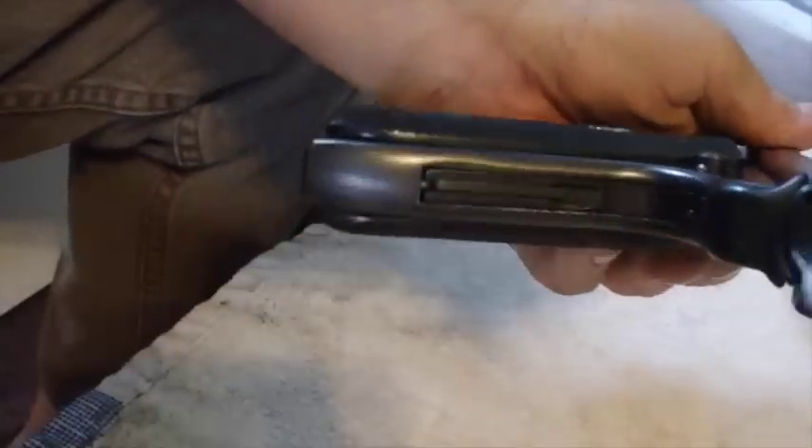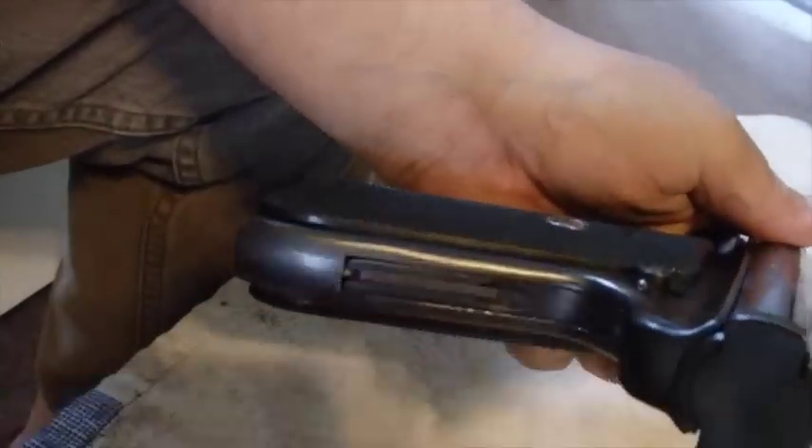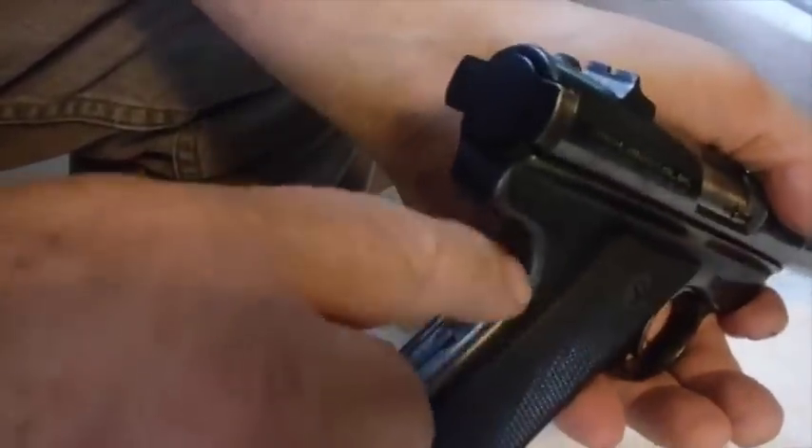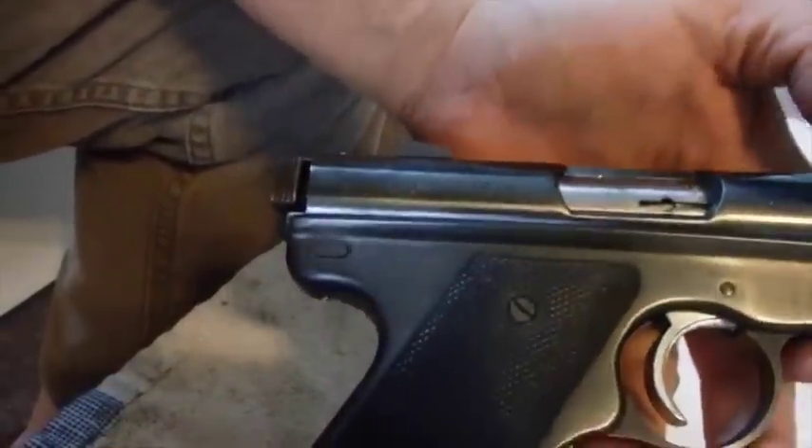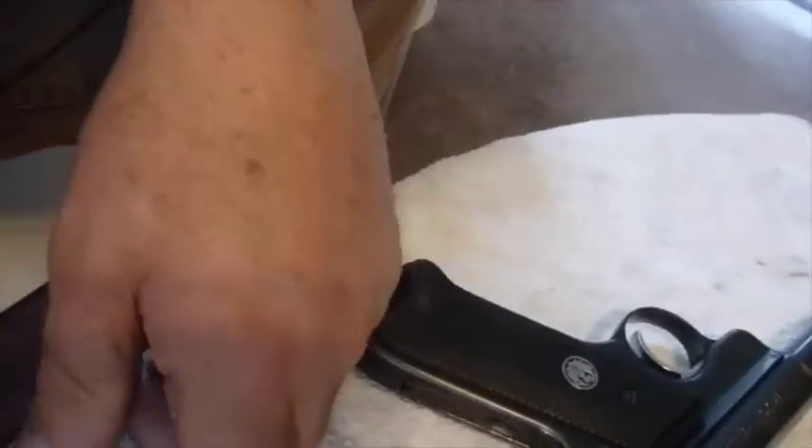I don't know if that will help anybody. I'll just say that I watched a bunch of videos and all of the taking apart of this gun is explained. But that little pin is tricky. So I just wanted to make a video just about the pin. I hope that helps — probably doesn't. You probably look at this and say you can't see nothing. Anyway, I tried.